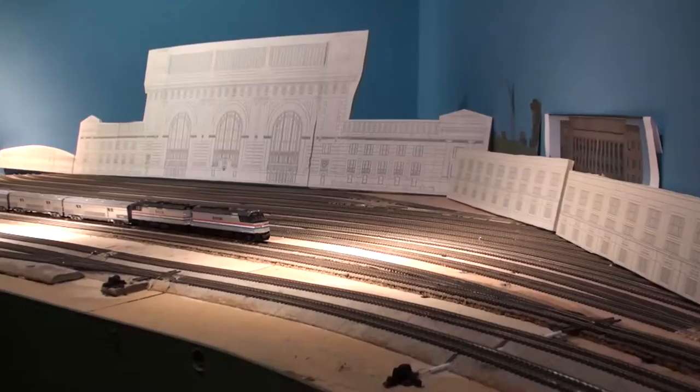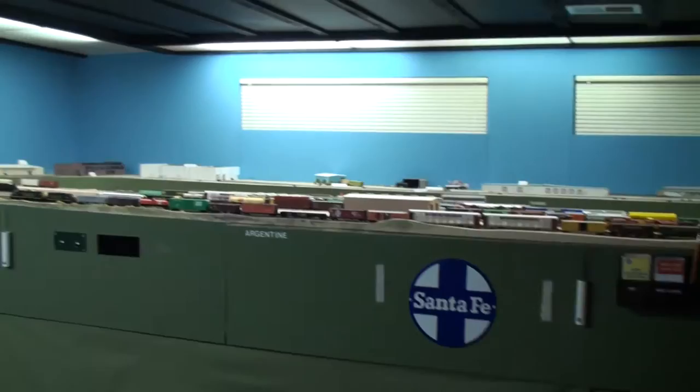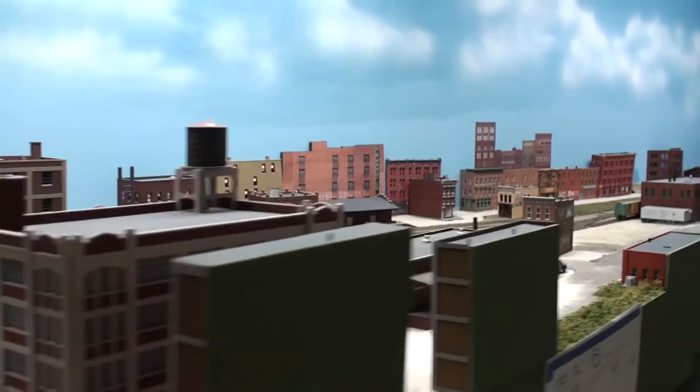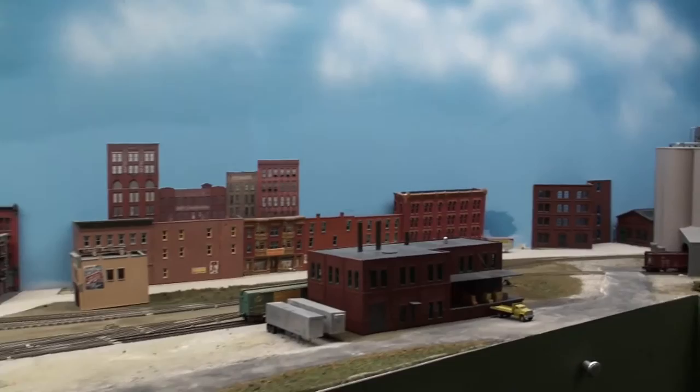Let's go take a look at the rest of this room. It is in the basement of a house, and it took up all the space in the basement. If you can imagine everything in your basement just completely trains, this is probably what it would look like. In my basement it would be a little bit bigger, but you can't have it always that way.